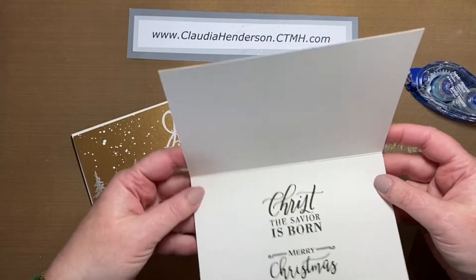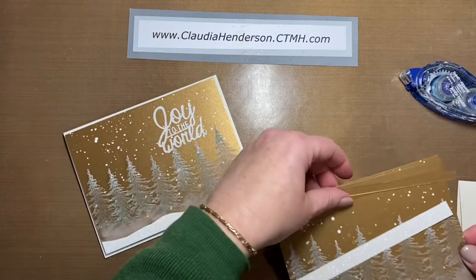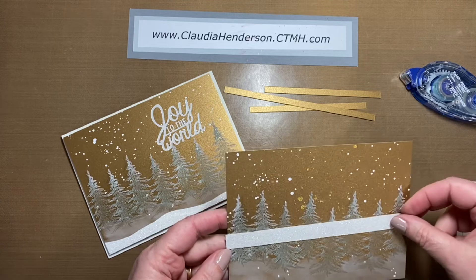This is the base — make sure it's the right way up. Then we have these three little strips that go on the inside, and this is our topping.